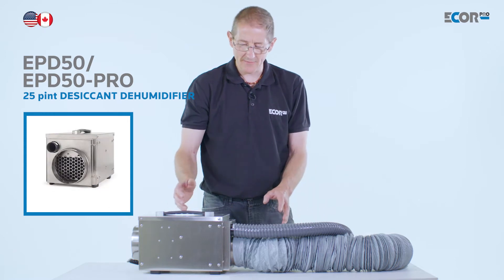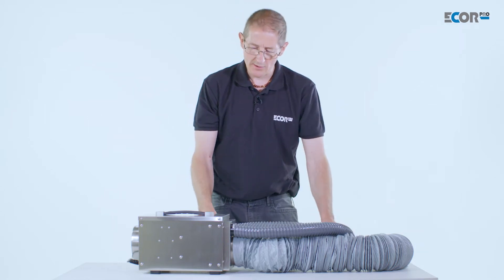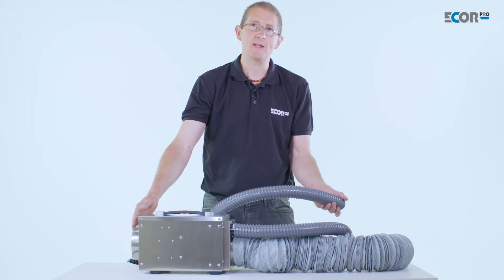A refrigerant dehumidifier converts water vapour in the air back into a liquid where it can be pumped or discharged into a bucket, a drain, a sink, or something like that. Desiccant dehumidifiers don't produce that liquid water — they produce a humid air outlet.